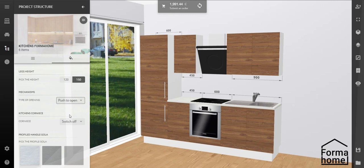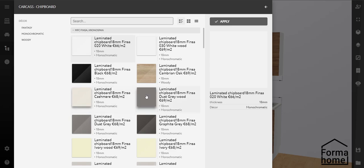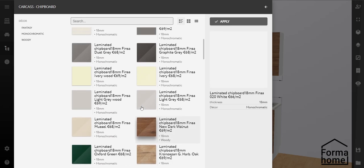Do you want to change the colour of your carcass? Go on. Repeat all the steps to choose the colour of the material that you like and then press apply.